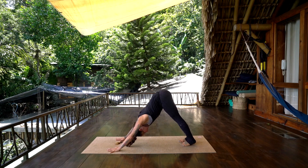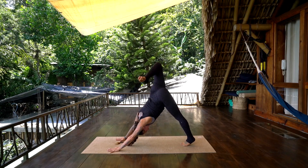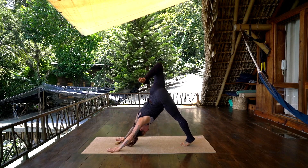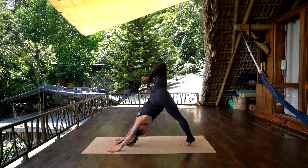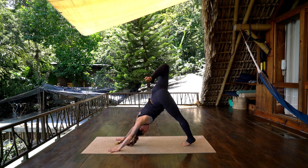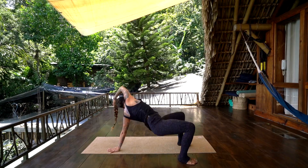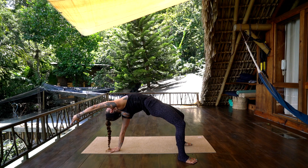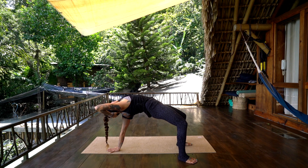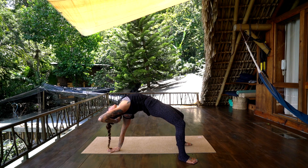Inhale, lift the right leg up behind you. Exhale, bend the right knee, stack the right hip, open over the left — pause here. Take an inhale, and exhale, set the right foot down behind you — flipping your dog — press the hips up, reach the right arm forward. Open across the belly and chest, and you can bring the right palm to the back of the head, open the heart even more, press down through the left palm.